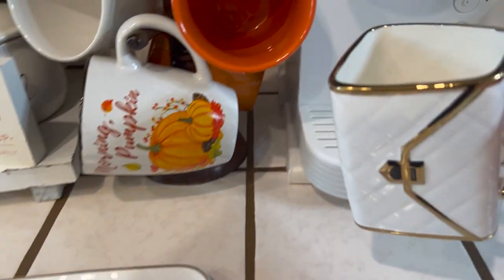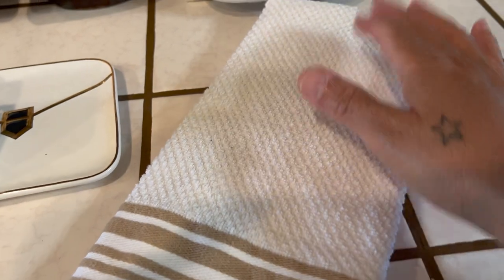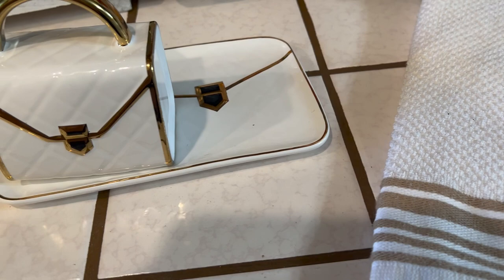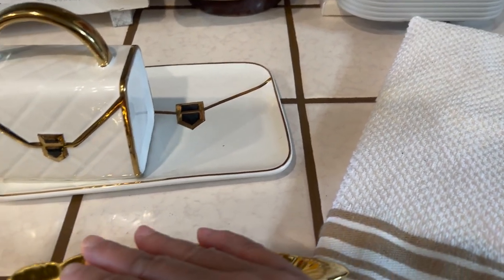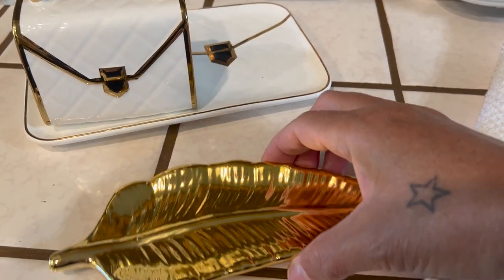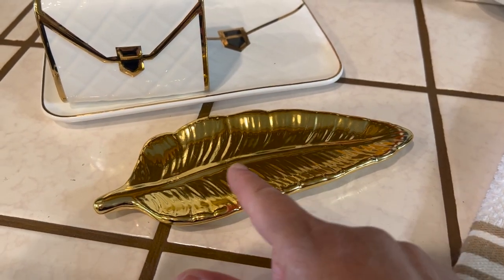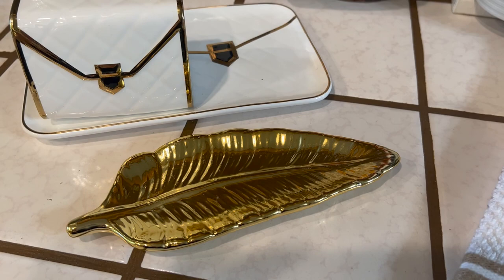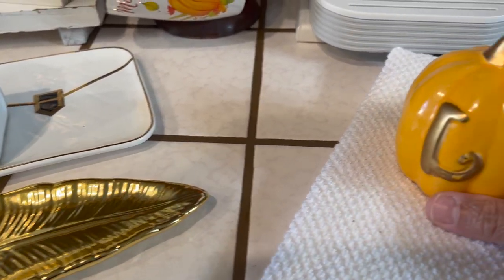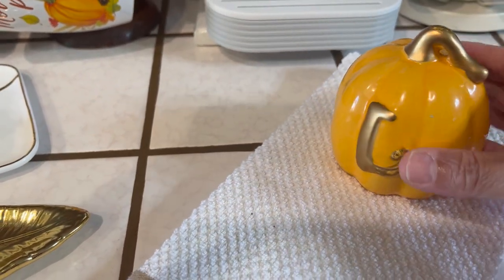I'm going to have a cup of coffee, so I'm going to place it right here. I have a little towel here that I'm going to place there. I've got a little leaf — you can put a spoon or a fork, stir anything on it. I love these. Sometimes I like to put these on top of my stove. Then I have to have a little pumpkin, and this is my monogram for Liz. Love that — too cute.